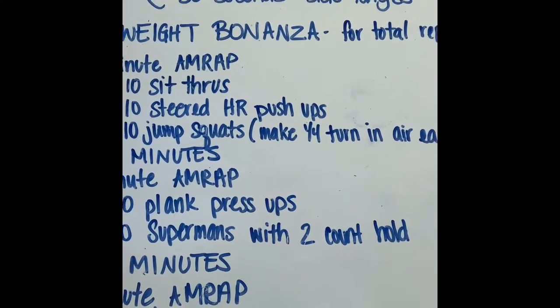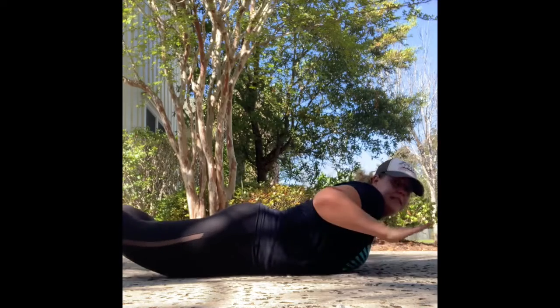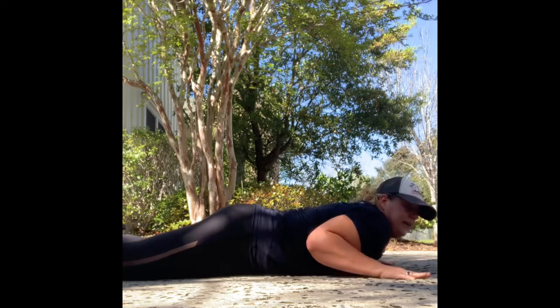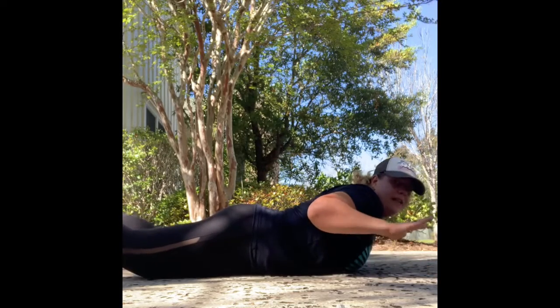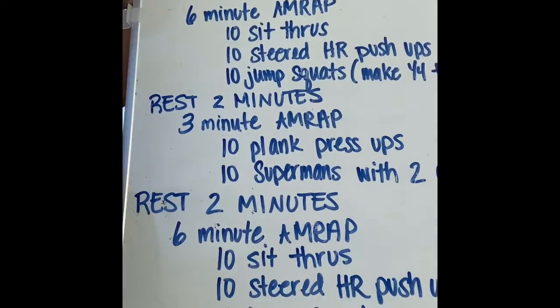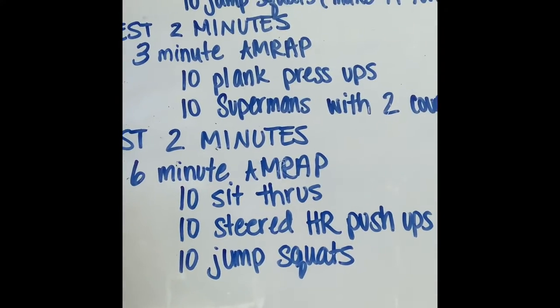And 10 supermans with a two-second hold. Lay down on the ground — arms and legs come off the ground with a two-second hold: one, two, back down. Rest another two minutes and then we're going to end with the same six-minute AMRAP we did in the beginning.